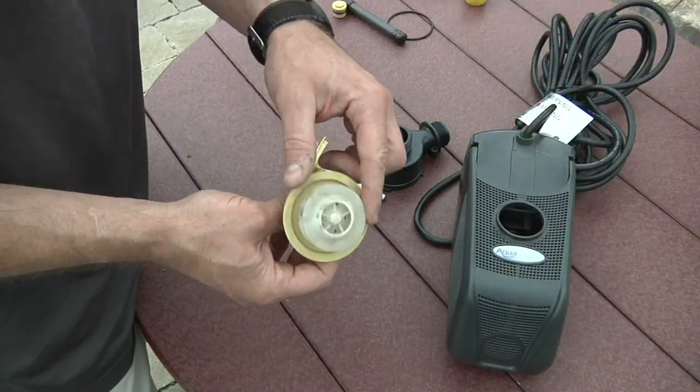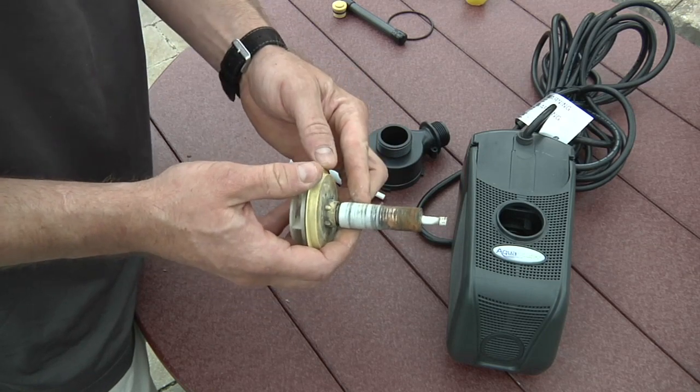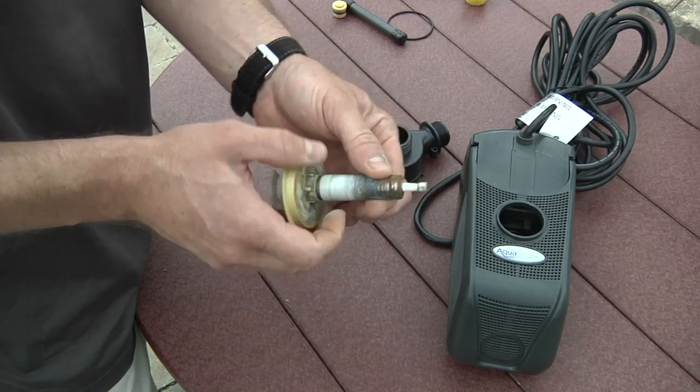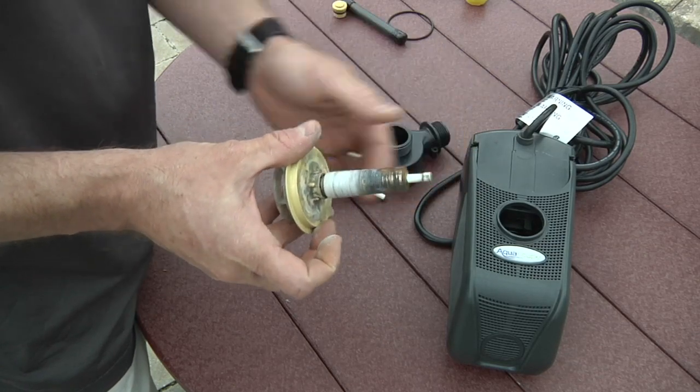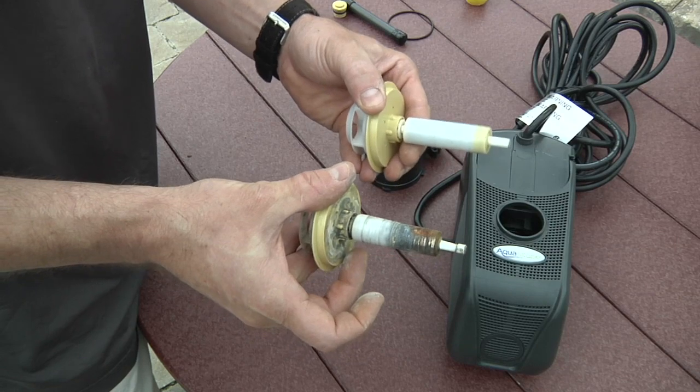You're going to want to inspect the blades here — make sure they're not broken or worn out. You also want to inspect the rotor, and in this case, this is the problem. This is all worn down; you can see it's all pitted and corroded, and the shaft is actually worn down. To put it in perspective, that's what a new one is supposed to look like. So it's time to replace the impeller on this pump.